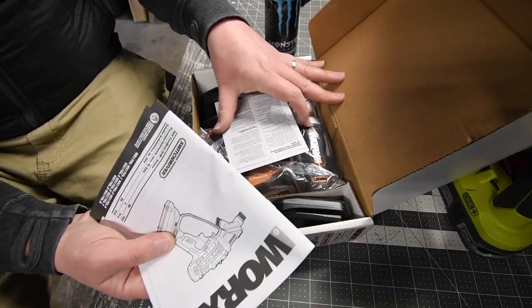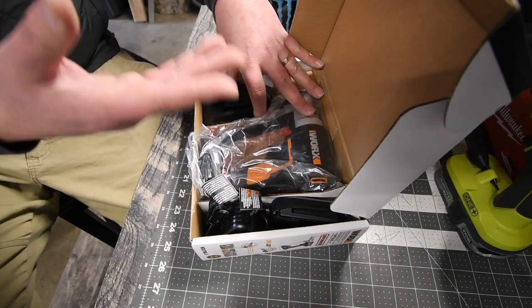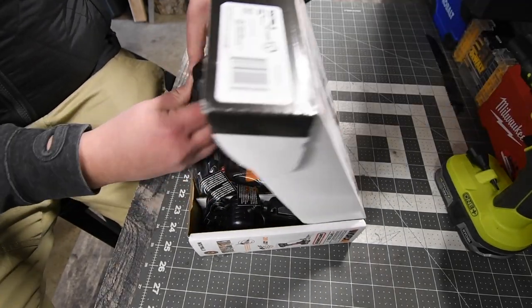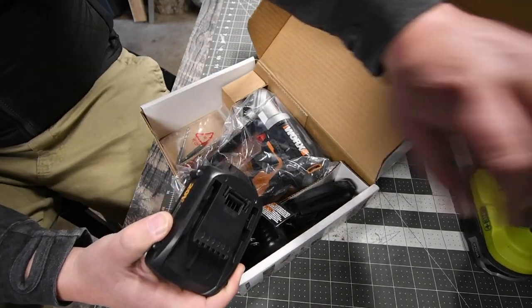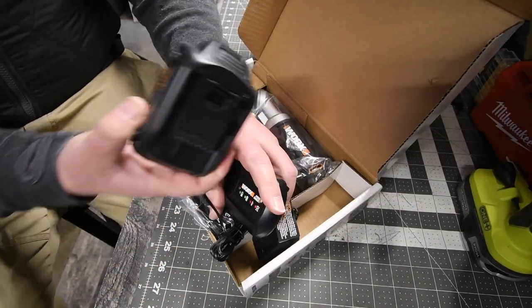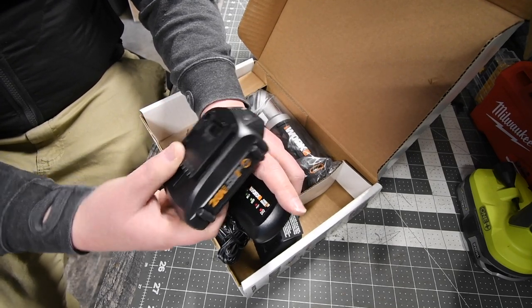First you get instructions and warranty — don't need those. I did cheat and charged the battery up already. This took about five hours to charge, and this is a two amp hour battery.